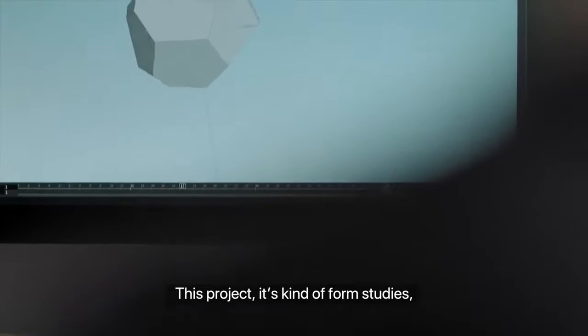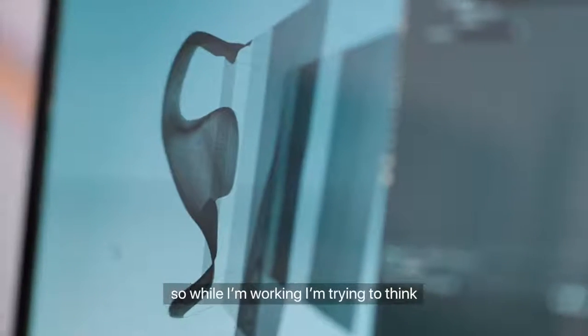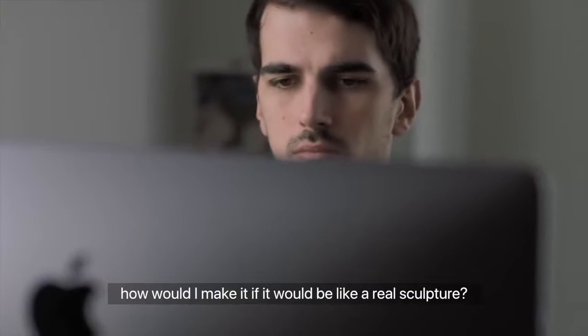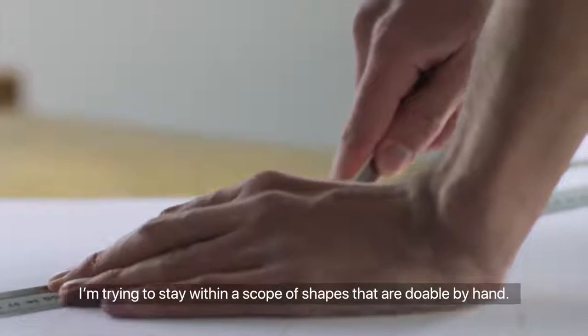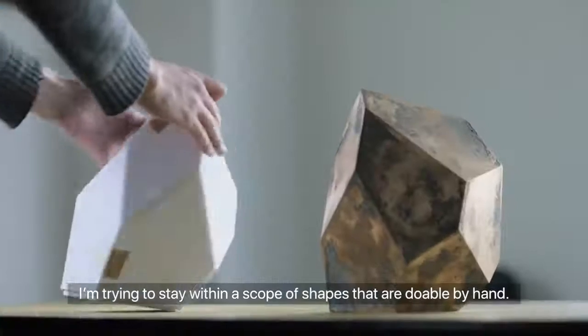This project, it's kind of form studies. While I'm working, I'm trying to think how would I make it if it would be like a real sculpture. I'm trying to stay within a scope of shapes that are doable by hand.